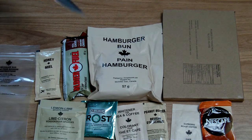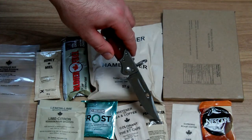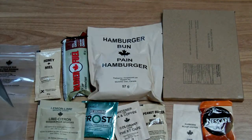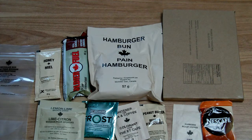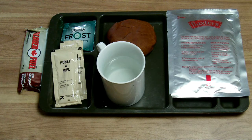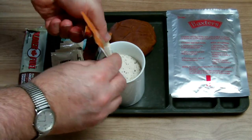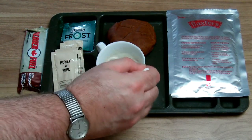The next part will be the side dish — the hamburger bun. We have honey, peanut butter, pears in syrup, lime lemon drink, Nescafe coffee, latte, chewing gum, whitener, and the energy chocolate bar. I will try the coffee as well, so I'll have two coffees. Let's start with the cafe caramel latte — it's very promising and has a really beautiful smell. Let's give it a stir.